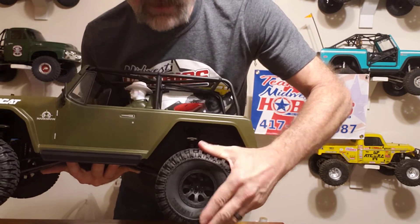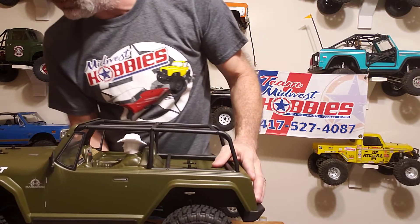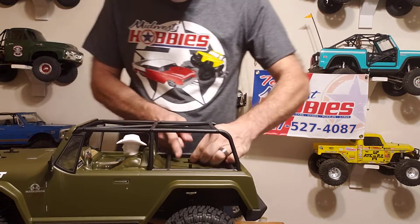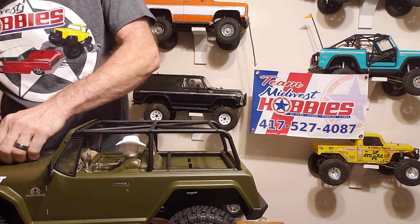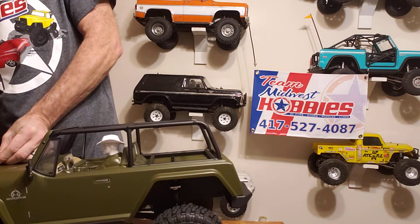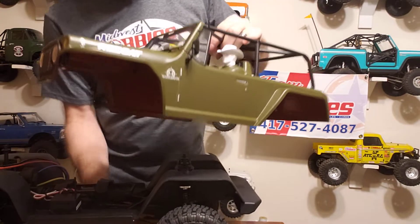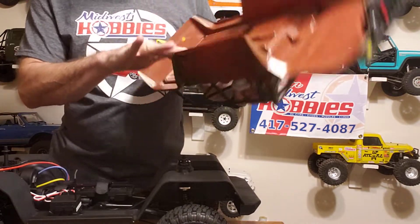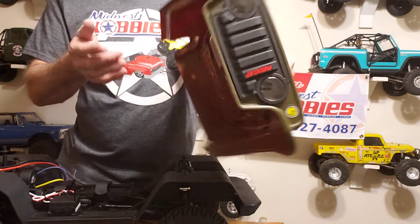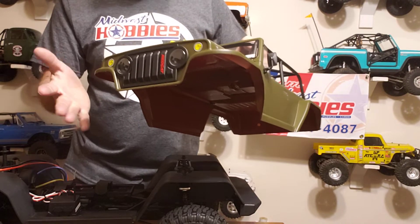Tires don't feel too bad. These are beadlocks, so if you wanted to change tires or something like that you could. Taking the body off here — it does have clips on the top, which sometimes isn't too bad; sometimes you have to flip them over if they're on the bottom. This body is painted on the outside and the inside — the inside looks like red primer to me. So if you scratch it on the outside, it's going to show that red primer. It'll give it more of a scale look when you do it.